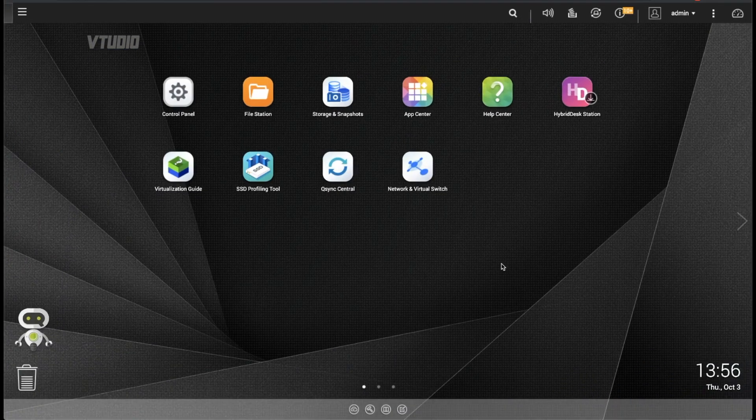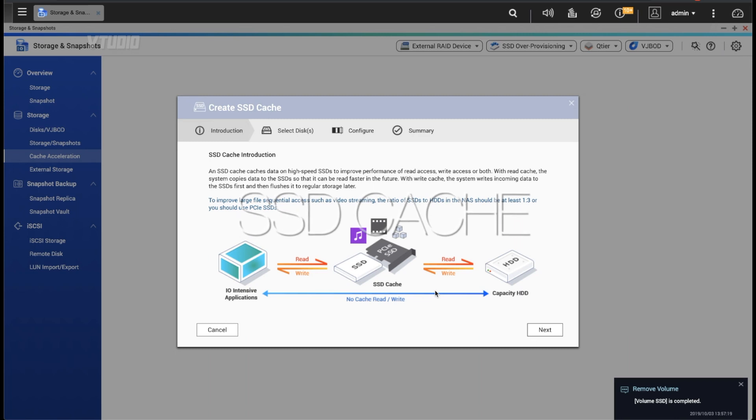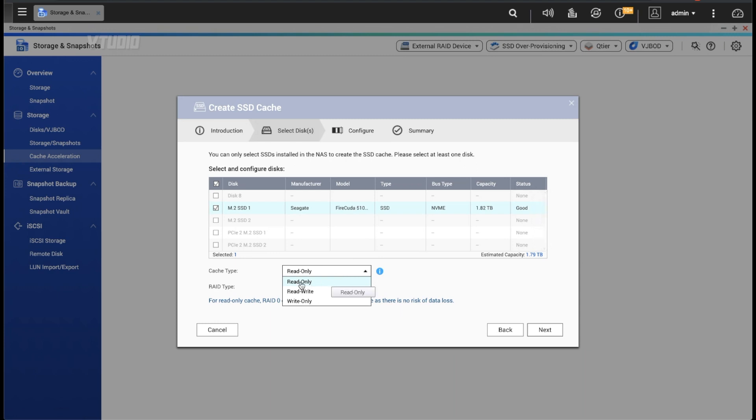Now I'm going to enable SSD caching, which gives us the best of both worlds. The SSD acts as a second drive to cache the most recently accessed files. When we read from the main hard drive volume, it hits the SSD first and operates much faster. I've selected the M.2 SSD as the cache drive and chosen read-only mode, which is safer — read-write means a power failure or SSD failure could cause data loss.